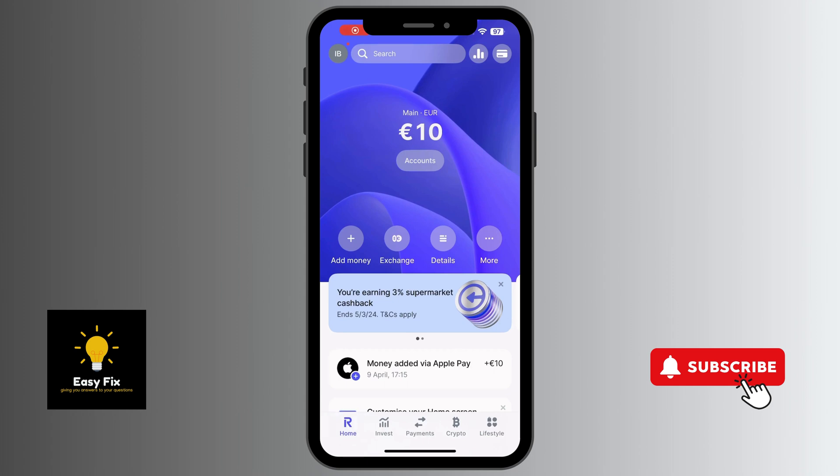In this video I'm going to show you how you can order a Revolut physical card. The Revolut physical card can be used in online stores and also for physical shops.